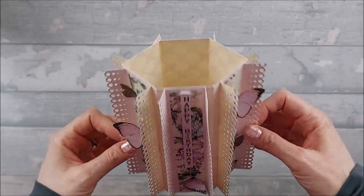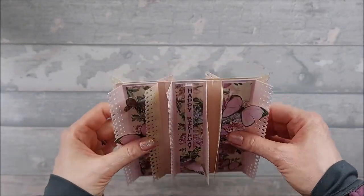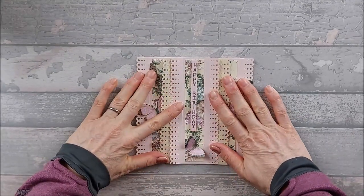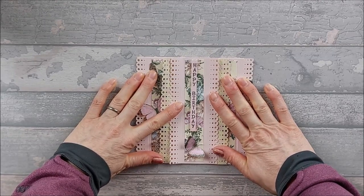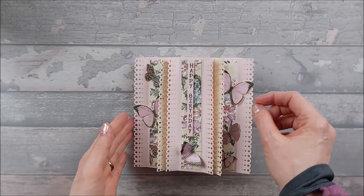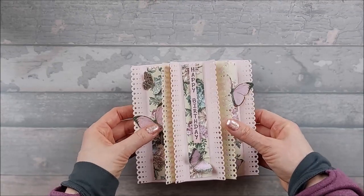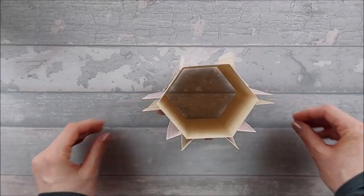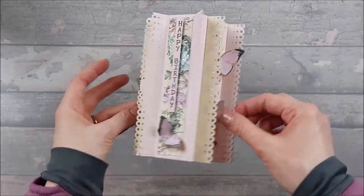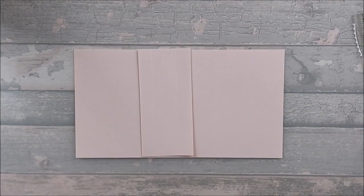It folds flat to fit in an envelope — you just bring those two in like that and then it all folds down flat, and it fits in an envelope for a six-by-six card. Mine is slightly wider, just by maybe a quarter of an inch, so I would have to make a slightly bigger envelope, but it's a nice little card. I like it a lot. So let's get into it.